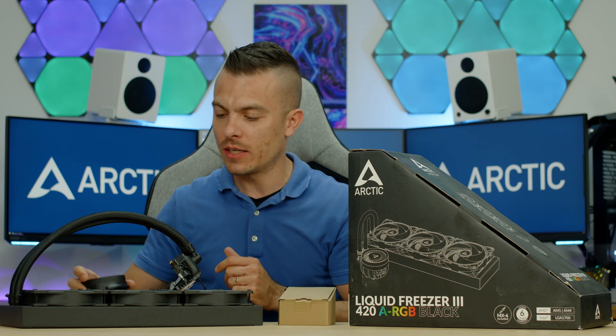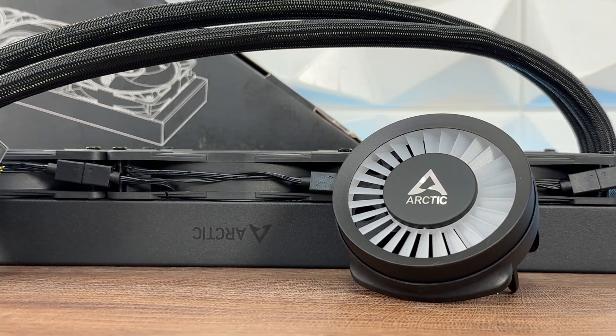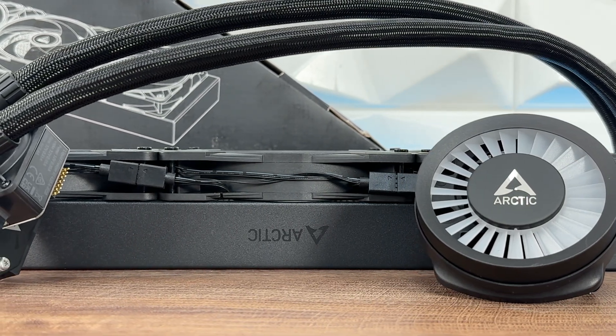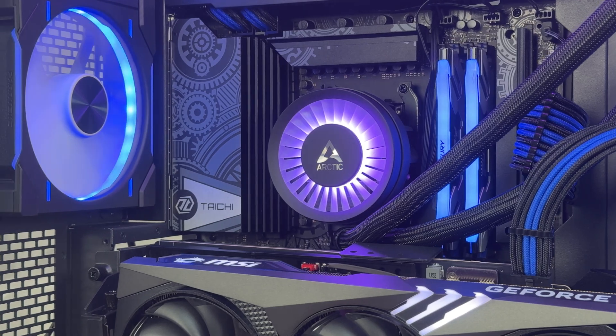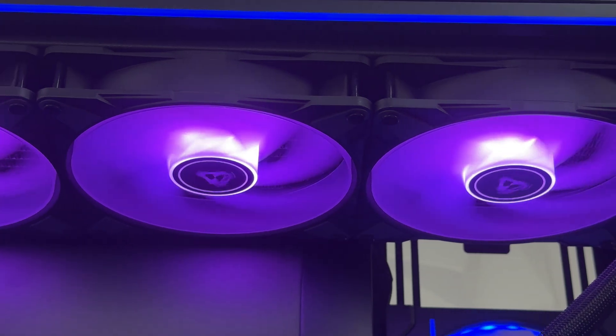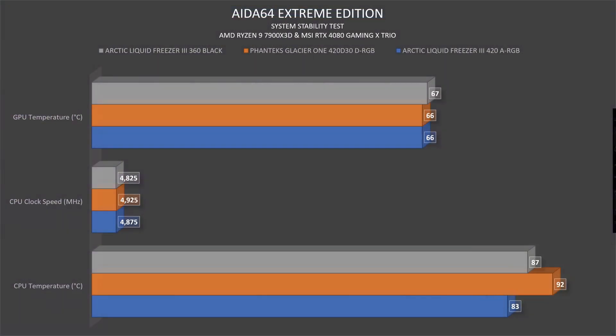I did a comparison using the NV9 test bench, which I also used for the Phanteks Glacier 1 420 D-RGB AIO. In AIDA64 Extreme Edition with an AMD Ryzen 9 7900 X3D, the Liquid Freezer 3 420 hits 83°C CPU temperature while the Phanteks Glacier 1 goes up to 92°C. However, clock speeds differ: the Liquid Freezer 3 runs at 4875 MHz while the Glacier 1 reaches 4925 MHz — 50 MHz higher for the Phanteks.